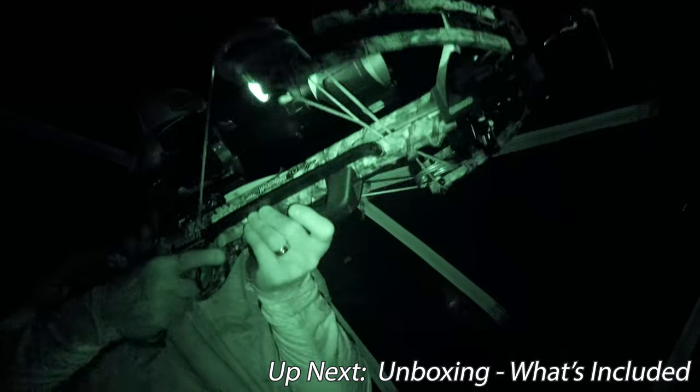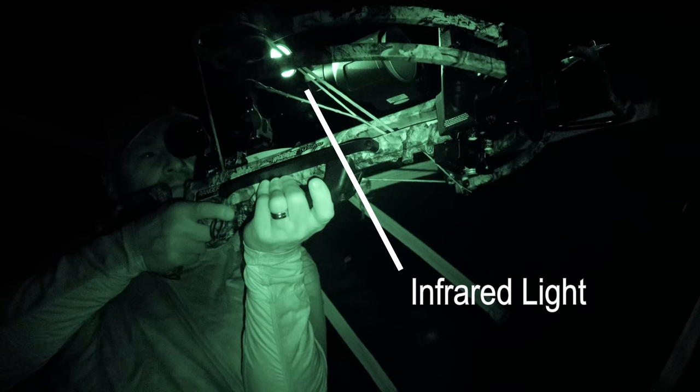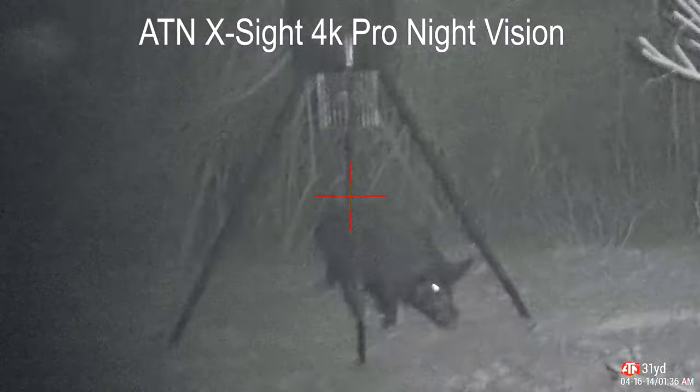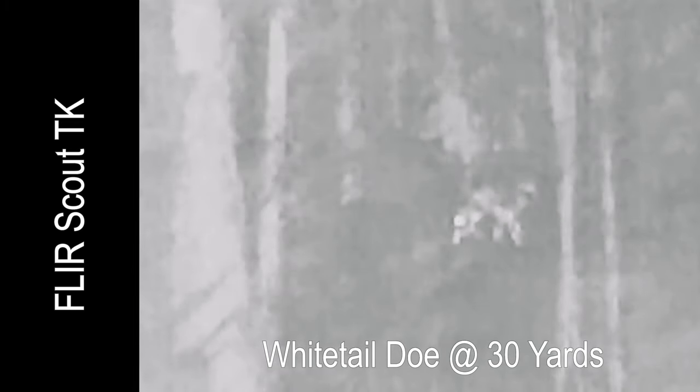Thermal technology looks for radiated heat from a subject, so it's looking at the difference in temperatures between various objects. That means it can also detect where something warm was recently, just like my son's footprints in this clip. By comparison, night vision depends on infrared light reflecting off of a subject. Each one has its own applications. Thermal technology — in particular, less expensive thermal technology — generally offers less detail than night vision. But a thermal monocular doesn't need ambient light or additional infrared flashlights in order to operate, and you can see around some brush to help you follow your subject.